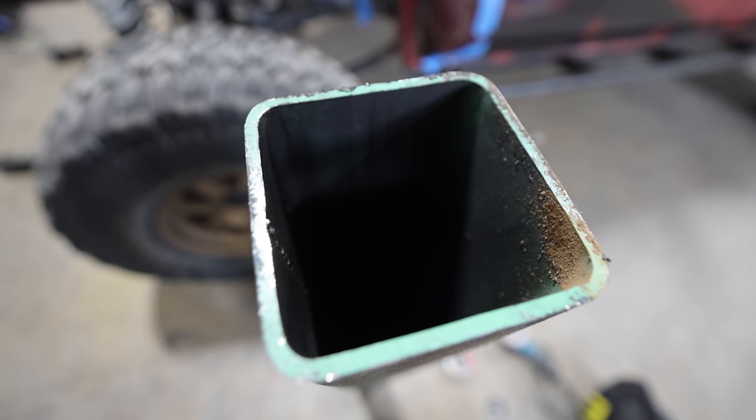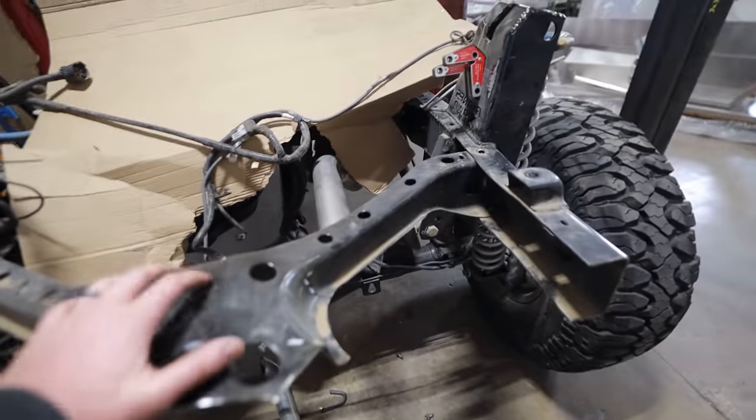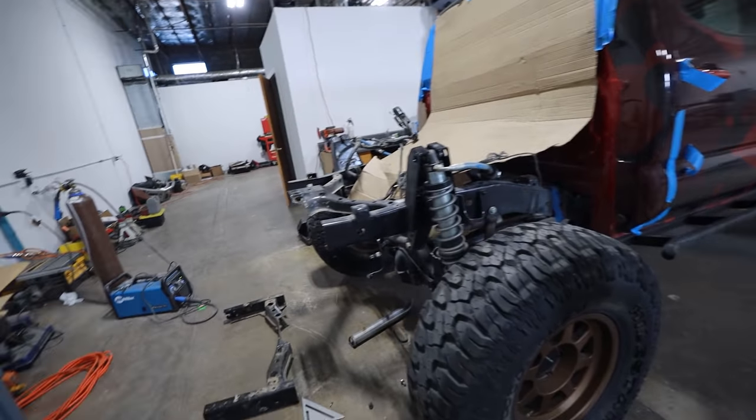This just has to be so solid — it has to be a solid recovery point. I'm going to cut this in a way that I can integrate some of this factory crossmember into it. Because this crossmember is riveted and bolted on, it has a lot of movement. But when we weld this to the frame, it's going to really help with the rigidity on the back of this truck.